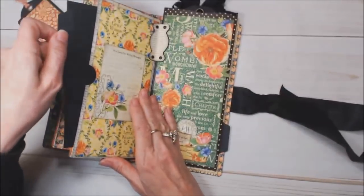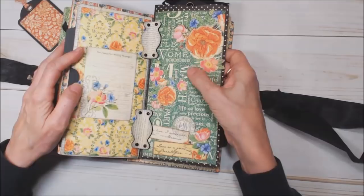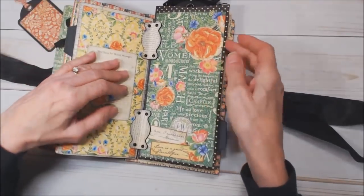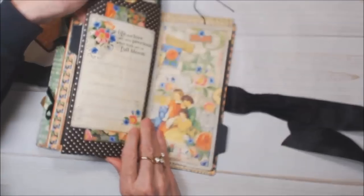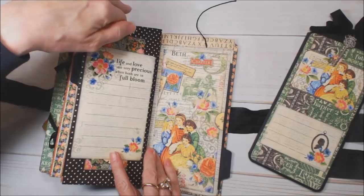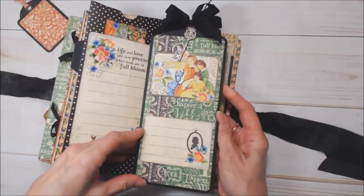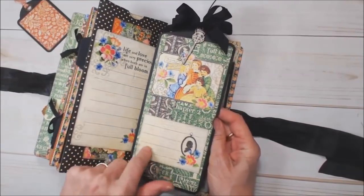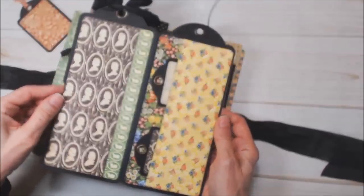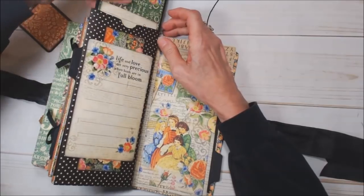On the third signature we have another pullout and a journaling spot. I put some hinges in and hinged in a policy envelope. At the top I cut off the top of the policy envelope and cut a thumb notch there. I made this out of two large tags to tuck inside — on the front you could put a picture or leave a pretty image. Inside there's a tuck spot with two little tags and you can put photos on this side and the back.